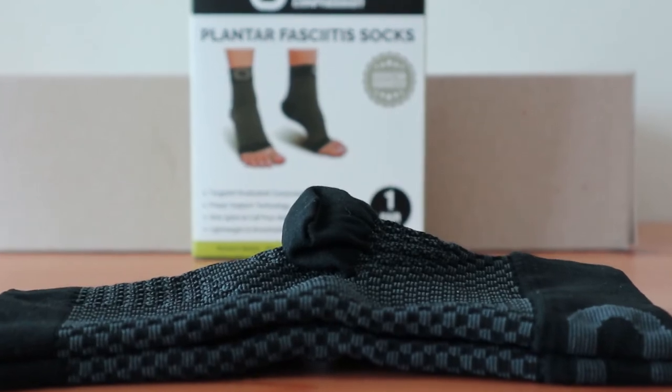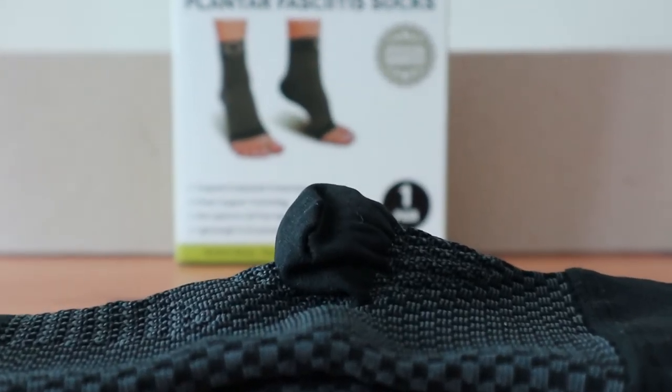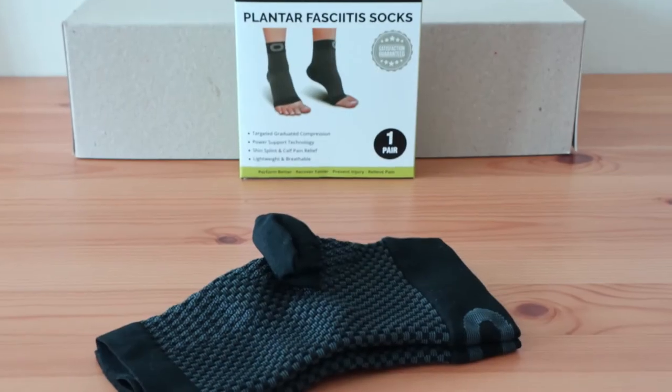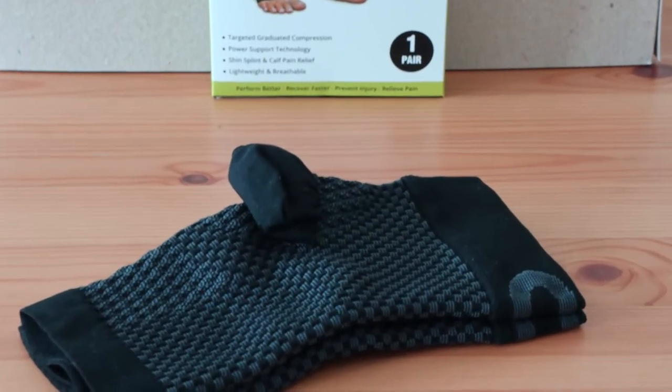The Crucial Compression Sleeve is rated as one of the best socks for plantar fasciitis due to the tight fit in the arch and heel area. It gets lots of great reviews and works well for athletic use, casual use, and of course all day at work.